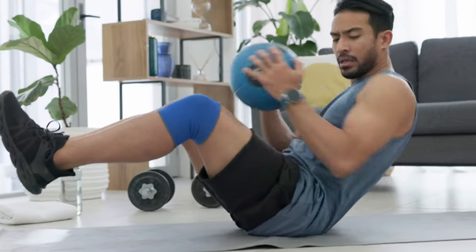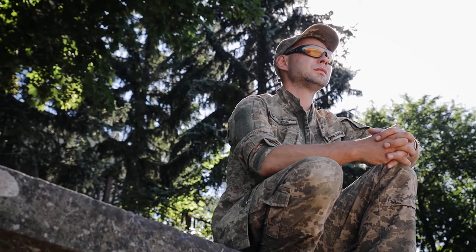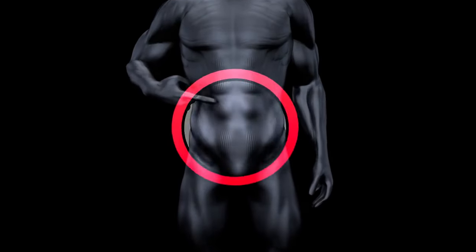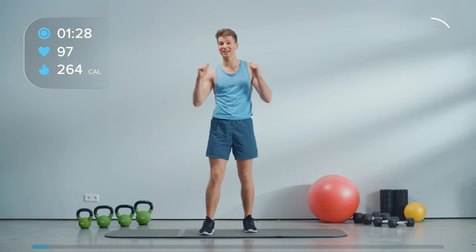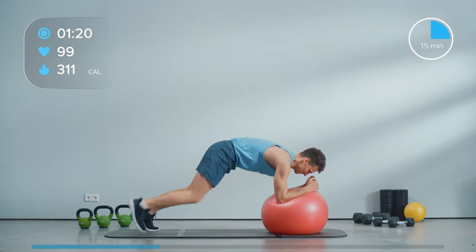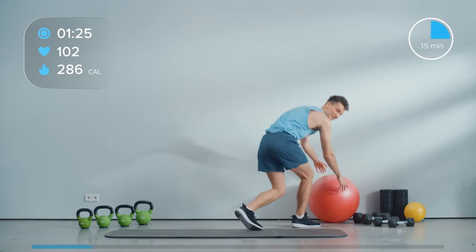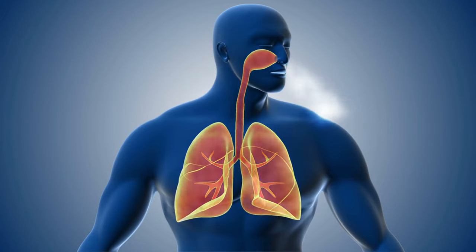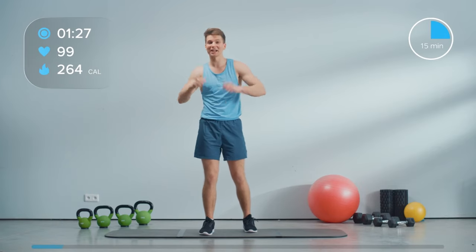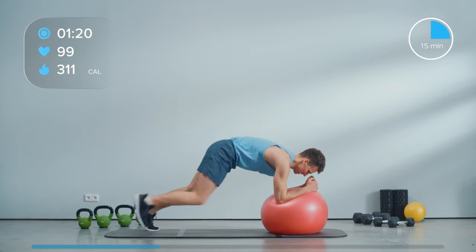Last, but certainly not least, let's not forget about the core — the powerhouse of your body that provides stability and strength for all movements. Strengthening and stretching the core is essential for maintaining balance, posture, and overall physical readiness. Step-by-step core stretches: Begin by kneeling on the ground with your hands placed shoulder-width apart on the stability ball. Engage your core muscles and slowly roll the ball forward, extending your arms and lowering your chest toward the ground. Keep your back flat and your hips in line with your shoulders as you feel the stretch through your abdominals and lower back. Hold the stretch for 15-30 seconds, breathing deeply and focusing on lengthening your spine. Slowly roll the ball back towards your knees, returning to the starting position. Repeat the stretch for 2-3 more repetitions, focusing on controlled movements and full range of motion.